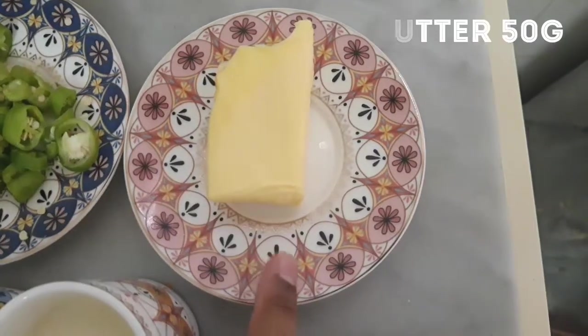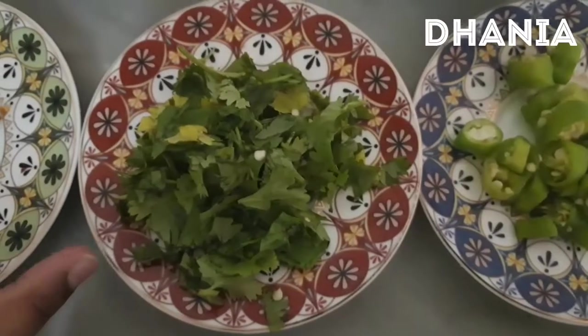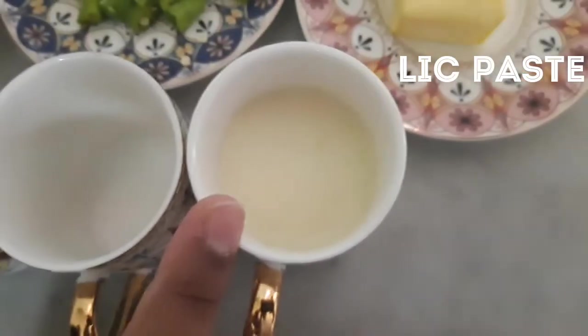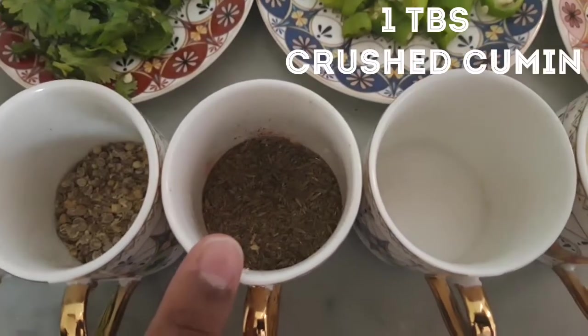I have butter, 4 green chilies chopped, dhania dried, 1 tablespoon of dhadri, 2 tablespoons of lisan and adra paste, 1 tablespoon of numk, and 1 tablespoon of dhani.